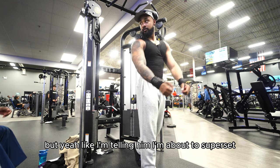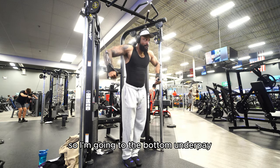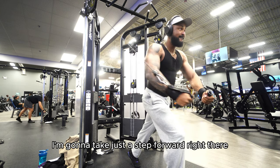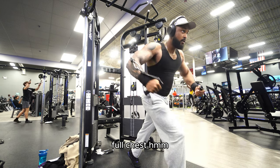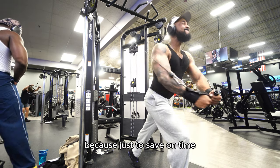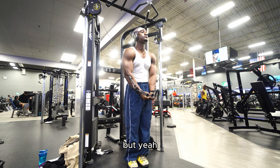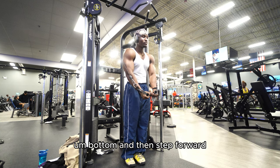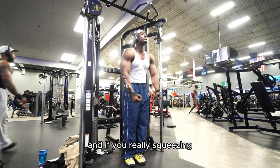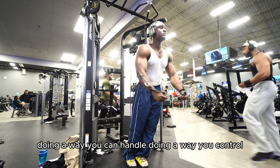I'm about to superset. So I'm going to the bottom underpeg, and then what I'm going to do is take just a step forward — full chest, feeling that squeeze. You're going to feel that burn. Bottom underpeg and then stepping forward — you're going to feel that whole chest burning. If you're really squeezing and doing the weight you can control, it hits everything.